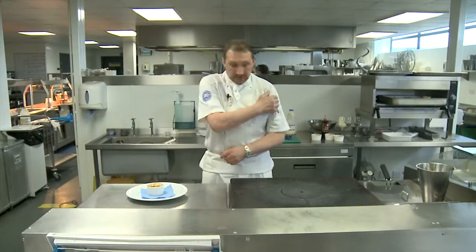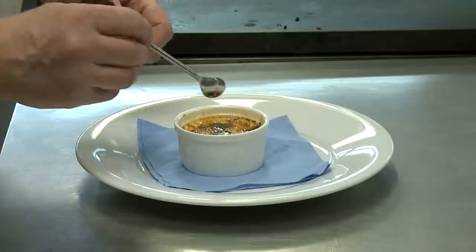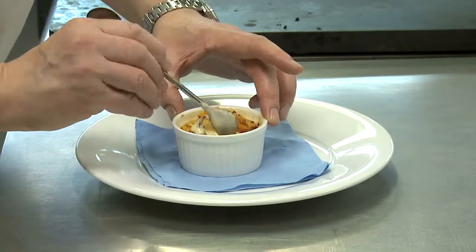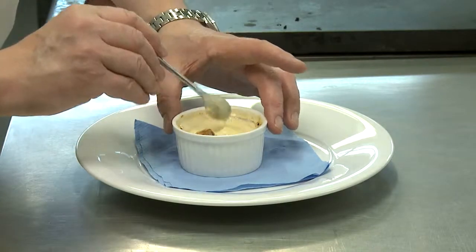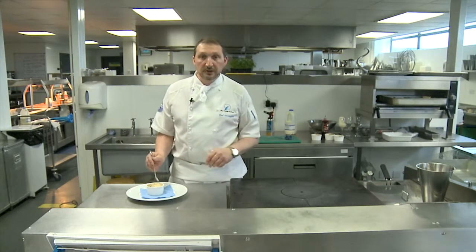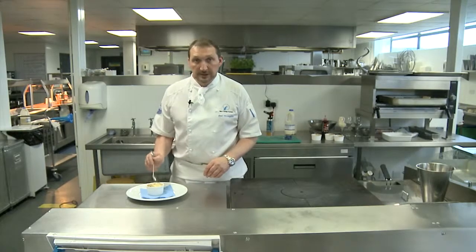Now we're just going to check the texture and make sure it is nice and crisp on the top — which it is. And then if you dig in, you can see it's not fully set and it's nice and creamy. That's what you want. Obviously, you can flavour it — you can do strawberries, raspberries, a bit of alcohol — it's up to you, depending on your individual choice. Thank you.